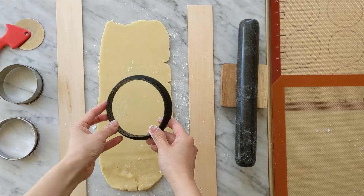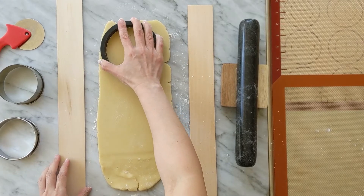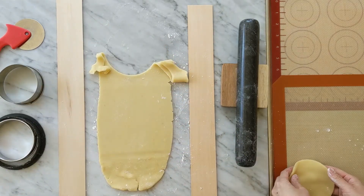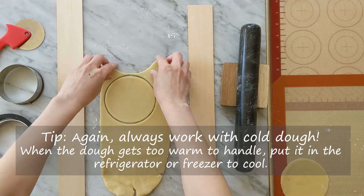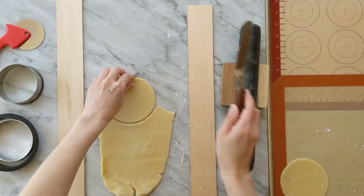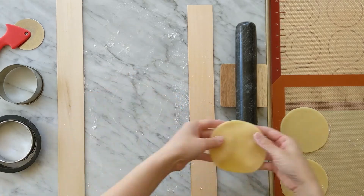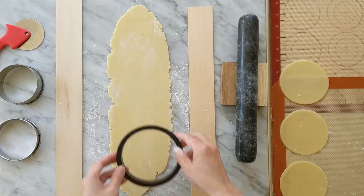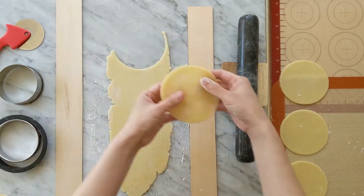Use a tart ring to cut the dough. Place the cut dough on a lined sheet. It is important to keep the dough cold while working. My dough got a bit too warm, making it difficult to lift up. If the dough is too soft to handle, put it in the refrigerator or freezer for 10 to 15 minutes. This section of the dough was still cold, so it was a lot easier to work with.